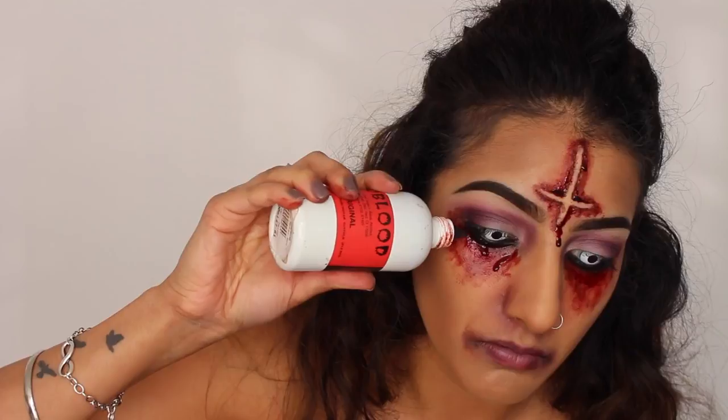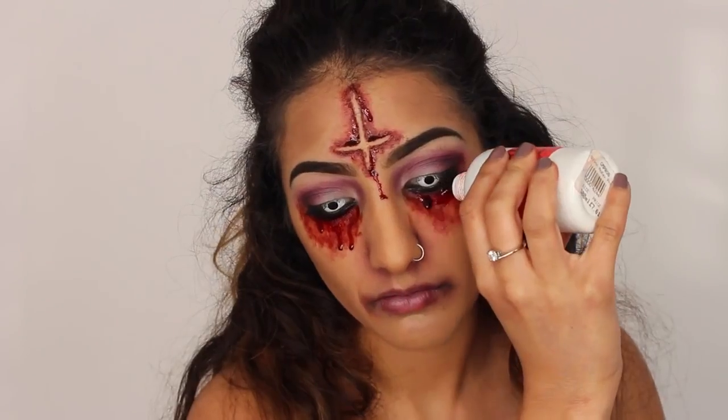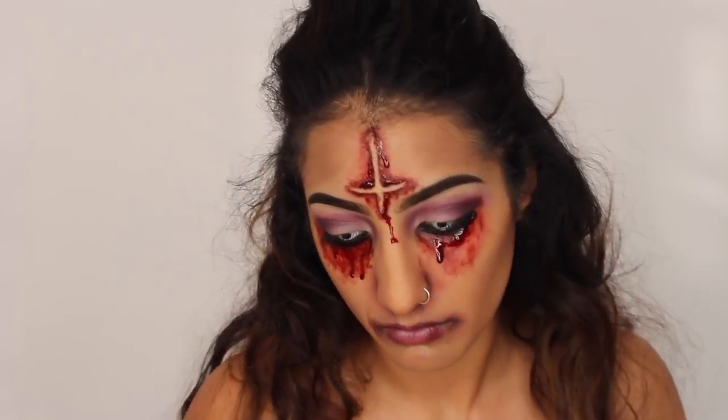I'm also going to take this along the under eyes as well. Be really careful when you're doing this and make sure you do not get it in your eye — I didn't put it too closely to my eye. But yeah, you just want to let it run down and do its thing.